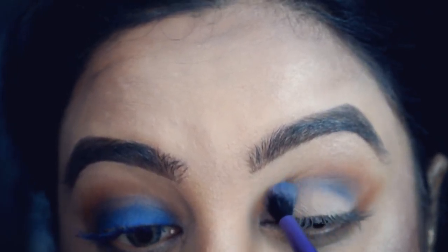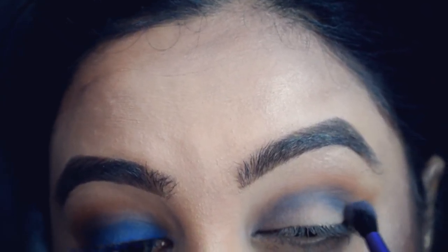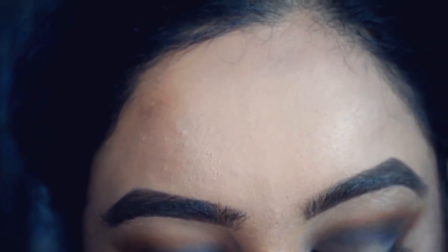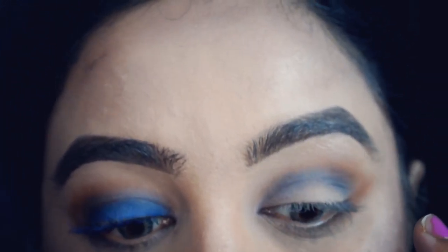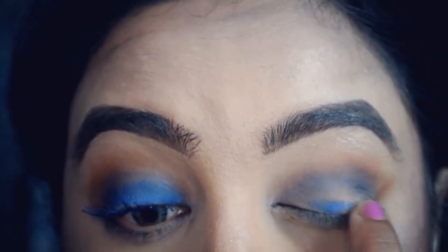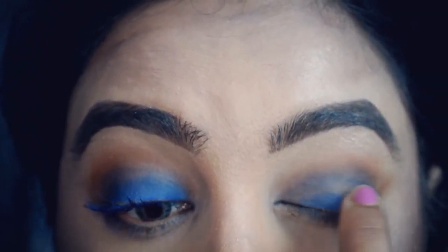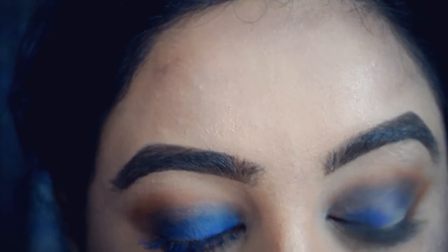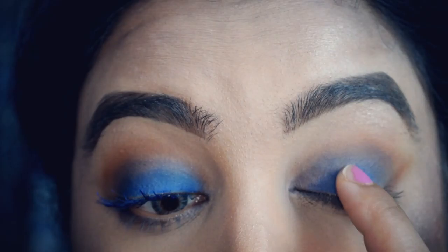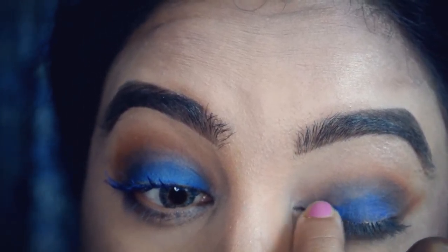I think all Urban Decay palettes deliver, no matter what. I'm going to take my finger and just put it on with my finger — this is where I'm going to intensify the color. I just love blue eyeshadow, to be honest. I actually do have blue glitter and I can't wait to try it; it's from Collection and it just looks so pretty.